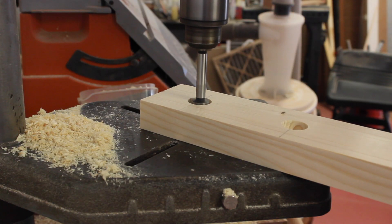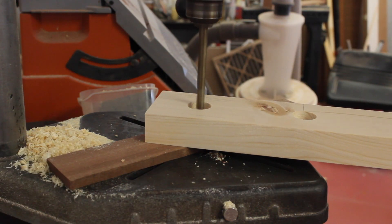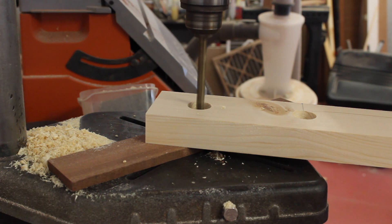The top rung of the short rail houses part of the connecting bolt hardware, which allows the assembly to hinge back and forth. I'm making a couple of counterbores here so that this portion of the hardware can sit recessed and not interfere with the dowel.